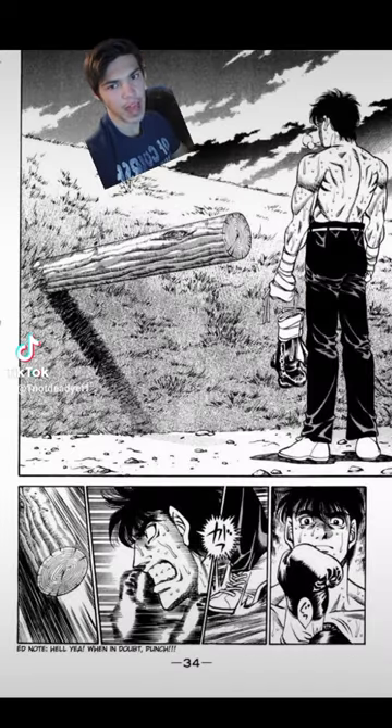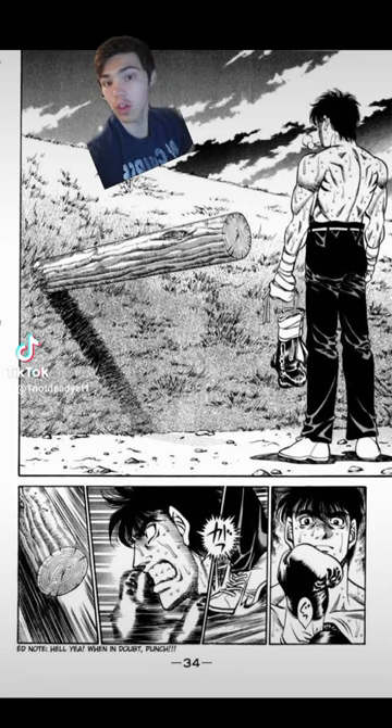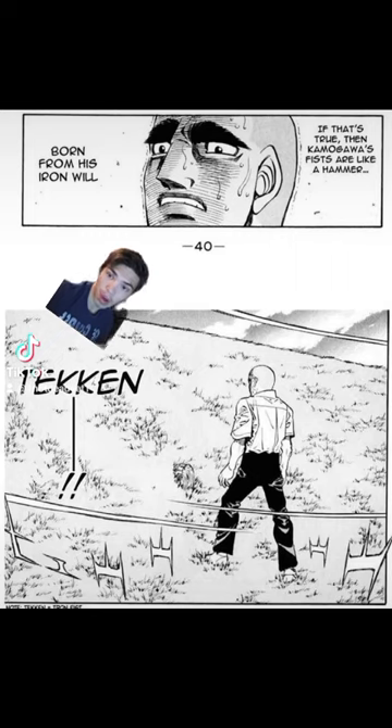In order to toughen up his hands for his fight with Anderson, a young Genji Kamogawa would repeatedly punch this log, slowly driving it into this hill with nothing but his fists. This is known as Iron Fist Training, or Tekken.